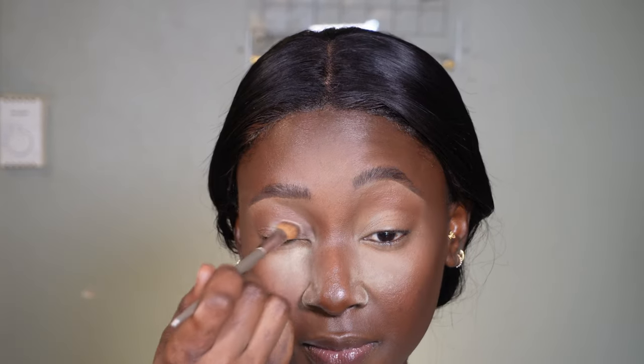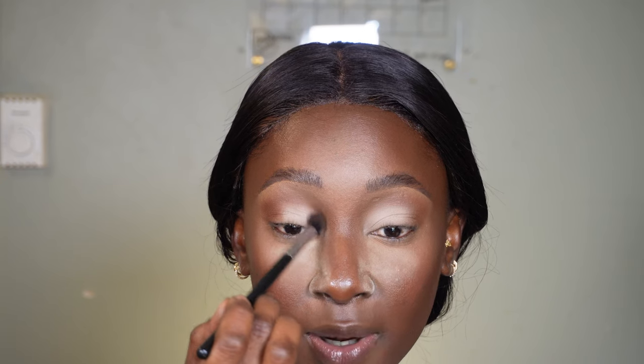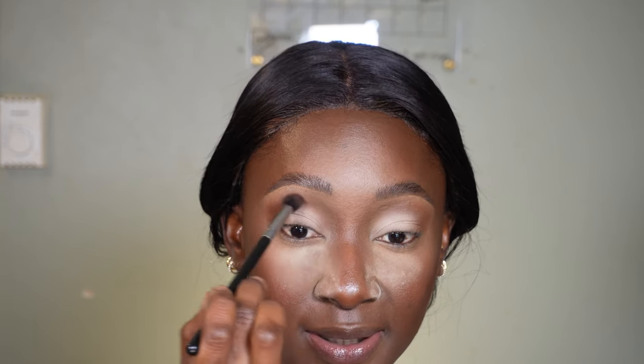This is kind of my signature eye look. I sweep a lighter shade right in my inner corner — sometimes I do it in reverse, using the white first and then blending it out with the brown. I love this Iconic London palette because it has great pigment. Even the lighter shades show up really nicely, there's not much fallout, and it stays in place all day. Now I'm going back in with the brown shade to merge both colors, cleaning up the white so it blends into the brown perfectly.